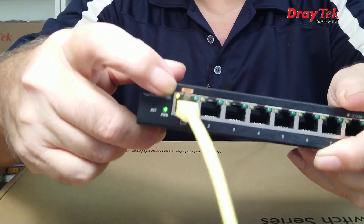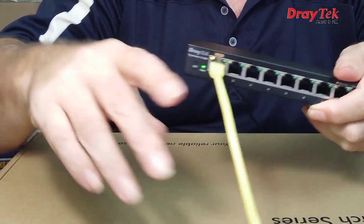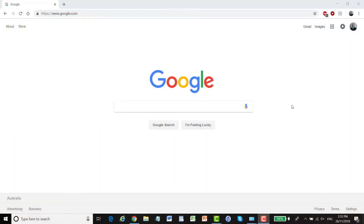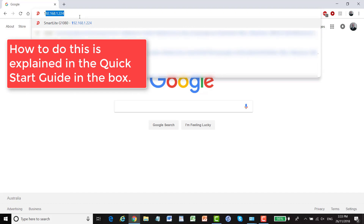Link light — and it's orange because my little adapter in the laptop here is just a 10/100 one. If we had a Gigabit connection we'd see a green light. To get to the GUI you might have to configure your PC with a static IP address in the 192.168.1.x range, and then it'll come up on 192.168.1.224.